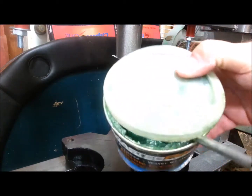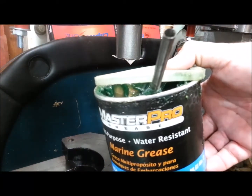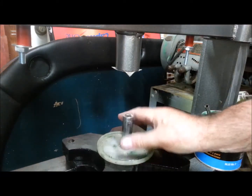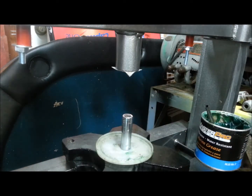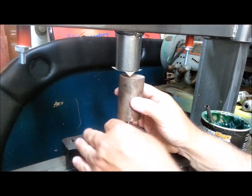Here's my Master Pro can of grease that I use. This is no good the way the handle is. Let's see if we can use this socket and our press to make the lid better.